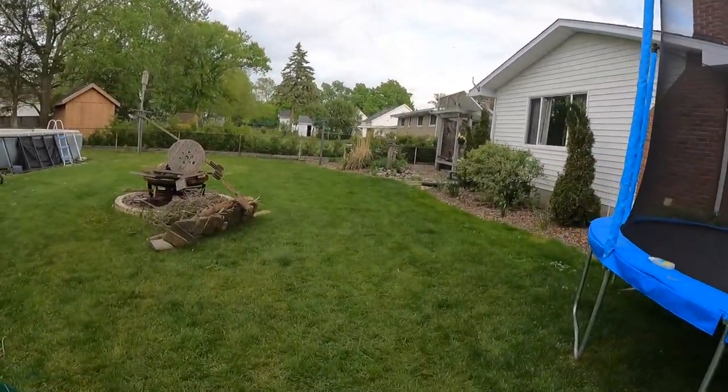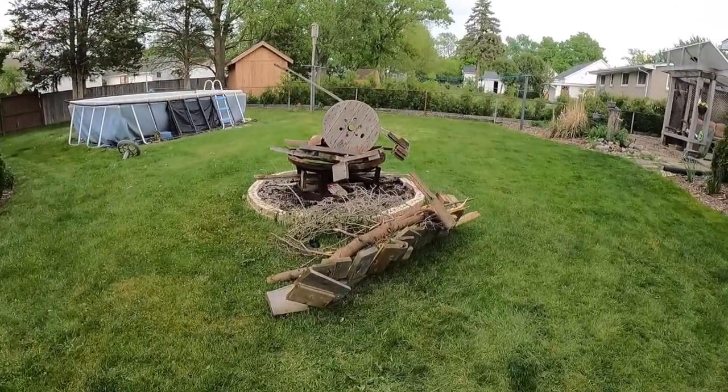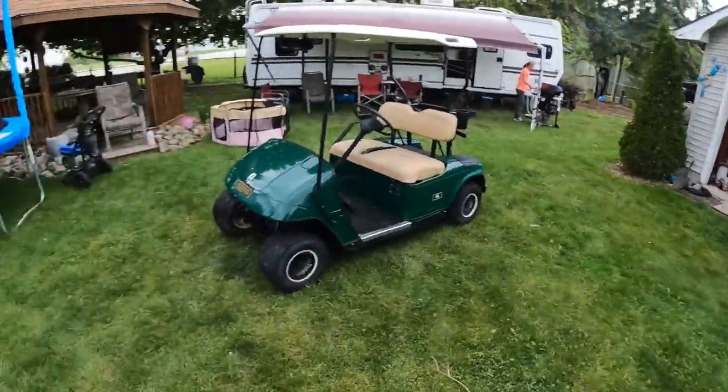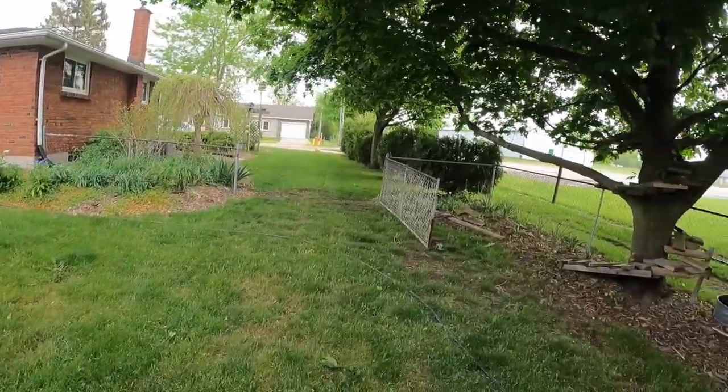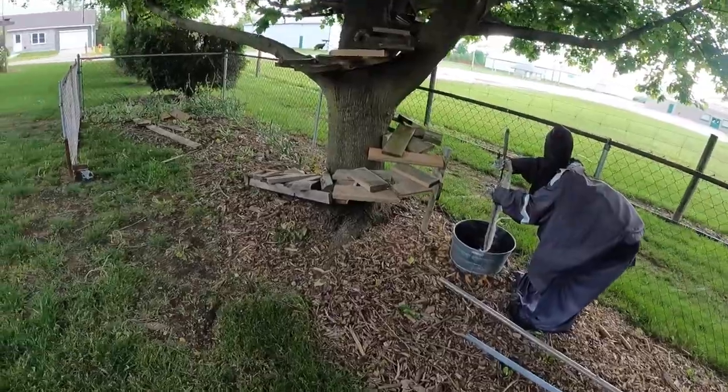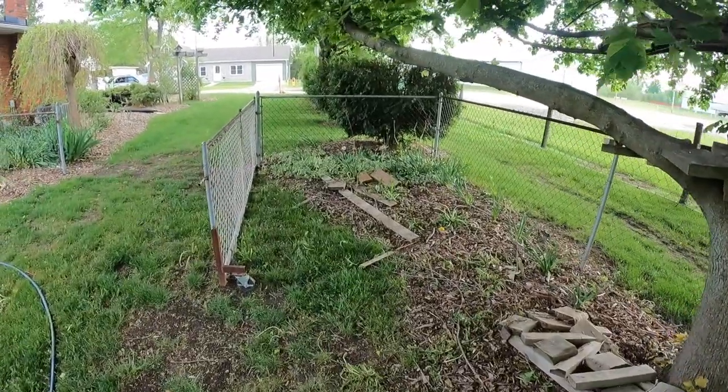We're going to have a bonfire again tonight — we got some wood ready to go, as long as the wind dies down, which it already has. We burned quite a bit yesterday and we're going to burn more today. The RC track is mostly down, which is good. We'll finish burning that stuff up, hang out, have a bonfire, eat some dinner. Glad you're all here, glad you're watching, glad you're subscribed — thanks for being here.